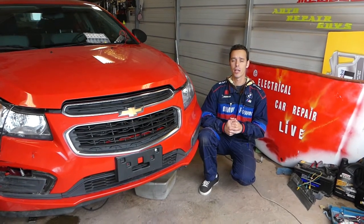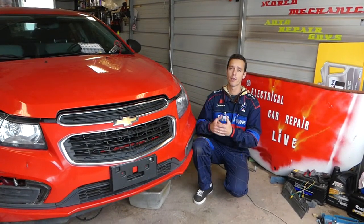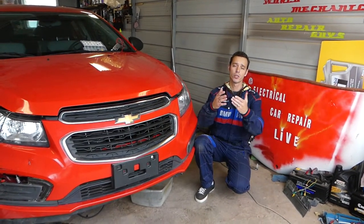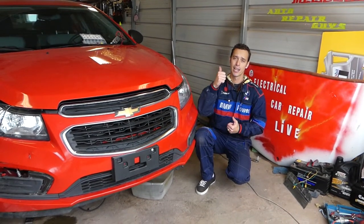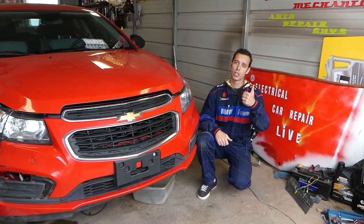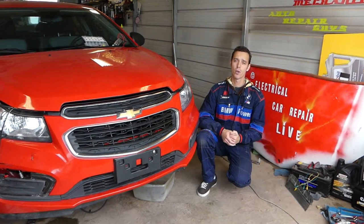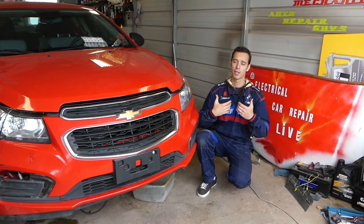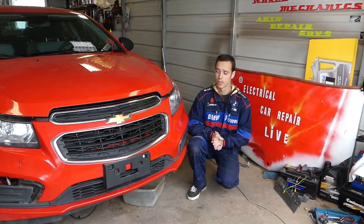Make sure you stay until the end and we're going to explain all that. We have more than 200 videos because our mission is to save you as much money as we can. All we need in return: like the video, subscribe to the channel, and please leave a comment — give us feedback, let us know what you think, if you want something improved, or if the video is helpful.